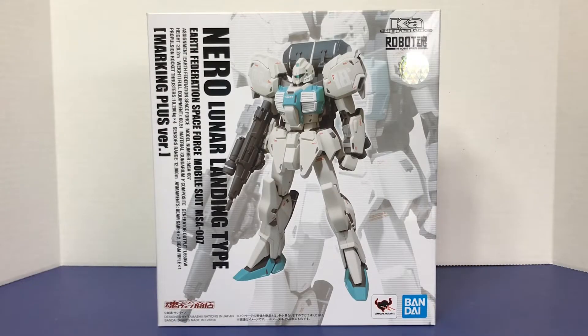Welcome to another episode of UCRD Reviews. Today I have another KA Signature Robot Spirits figure that's a P-Bandai exclusive — it's another Nero. The last time I reviewed a Nero it was the Trainer Type, and this one is the Standard Model. We've had a figure of this Standard Model Nero before, but they went back and updated it as a Marking Plus version. This is the Nero Lunar Landing Type Marking Plus version, the MSA-007.